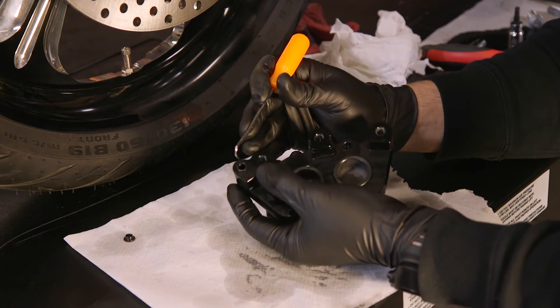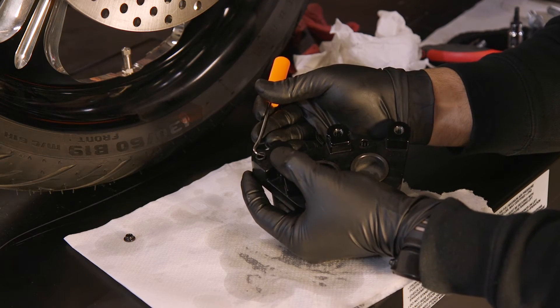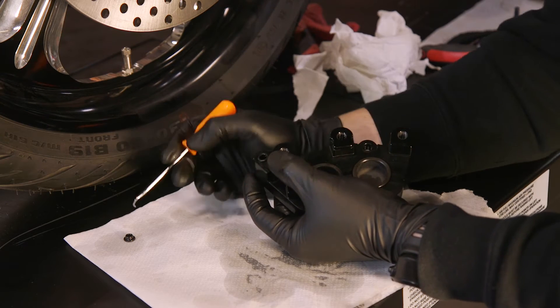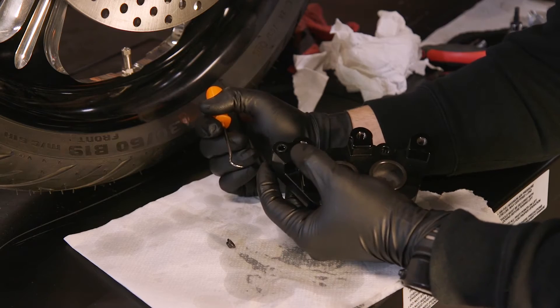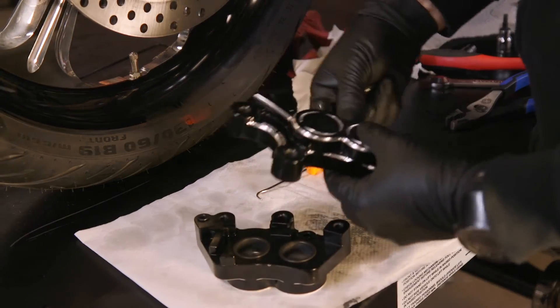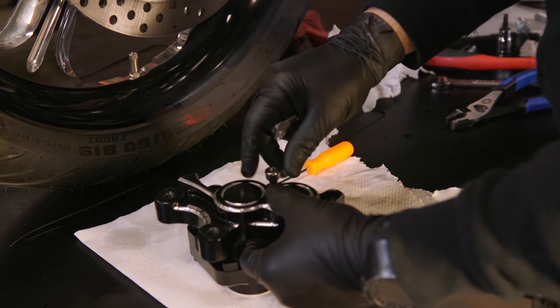Your Arlen Ness caliper will come with an additional o-ring here. If it's already installed, great. If not, you can reuse the Harley OEM one or install the Arlen Ness one. Now that I have both halves of the caliper assembled, let's put it back together and mount it.